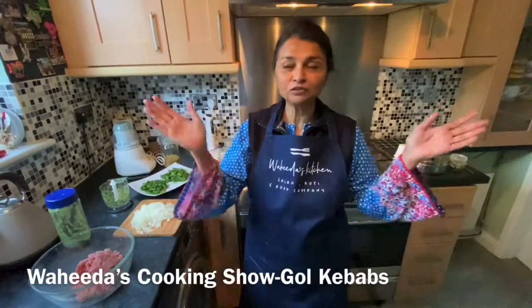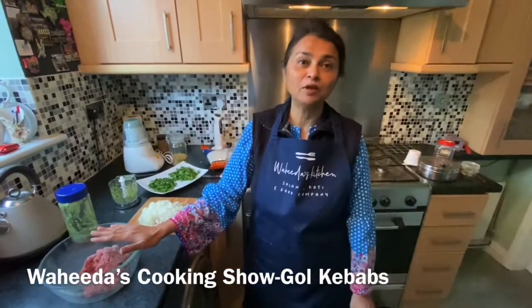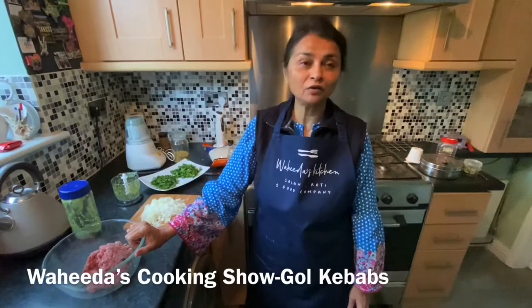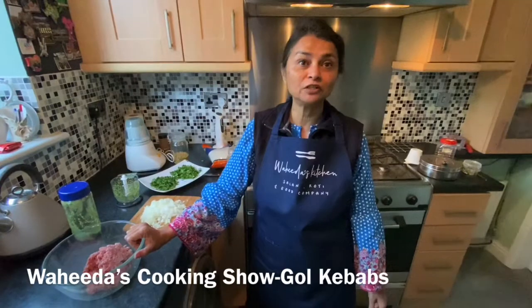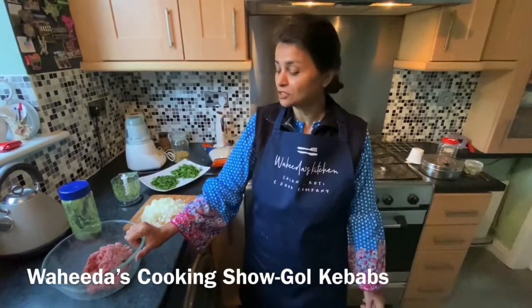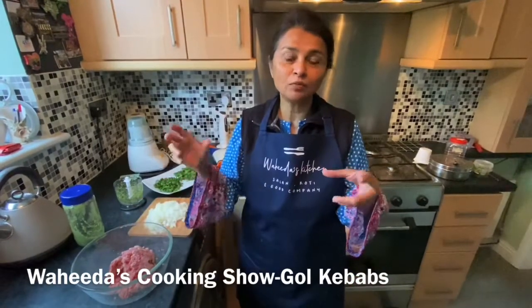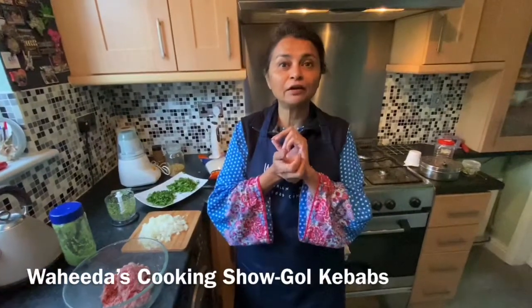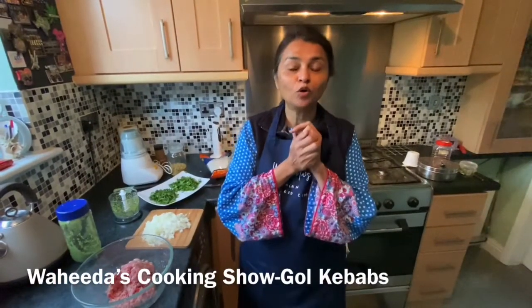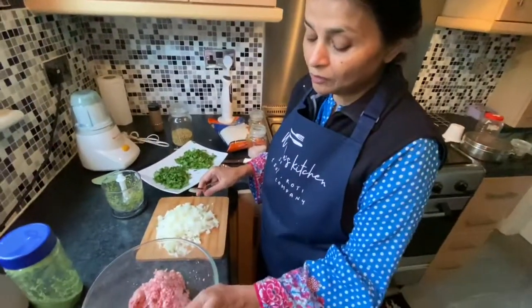Happy New Year! I'm here again in my lockdown. Today is a little bit special — it's Ramadan time, and in Ramadan we normally like to eat fried things. Today I'm going to make a specialty of Ramadan called gol kebab. 'Gol' means round in Urdu, so they are called gol kebab because they are in a round shape.